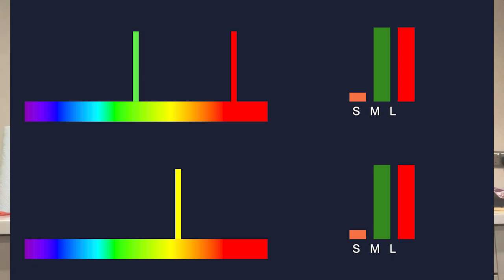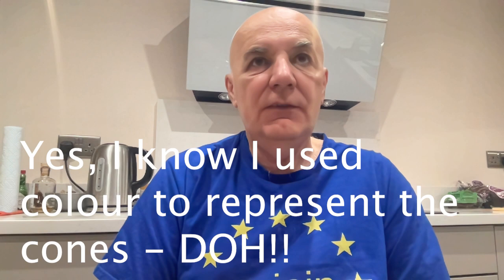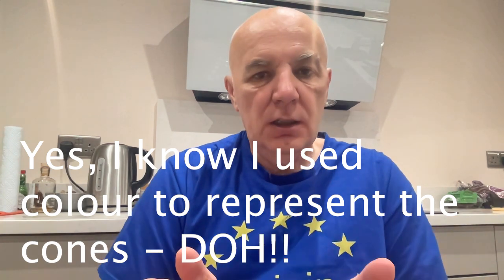But as soon as we have more than one wavelength present, the responses are no longer unique. A combination of red and green light, for example, can generate the exact same cone responses as a certain amount of single-wavelength yellow light. Our visual systems are literally incapable of distinguishing between these two stimuli. This is a very nice explanation of why it's possible to generate light that looks yellow from an additive combination of red and green light. Many textbooks show this additive diagram and say you can make yellow from red and green, but very few explain why — and the reason is because of the principle of univariance.